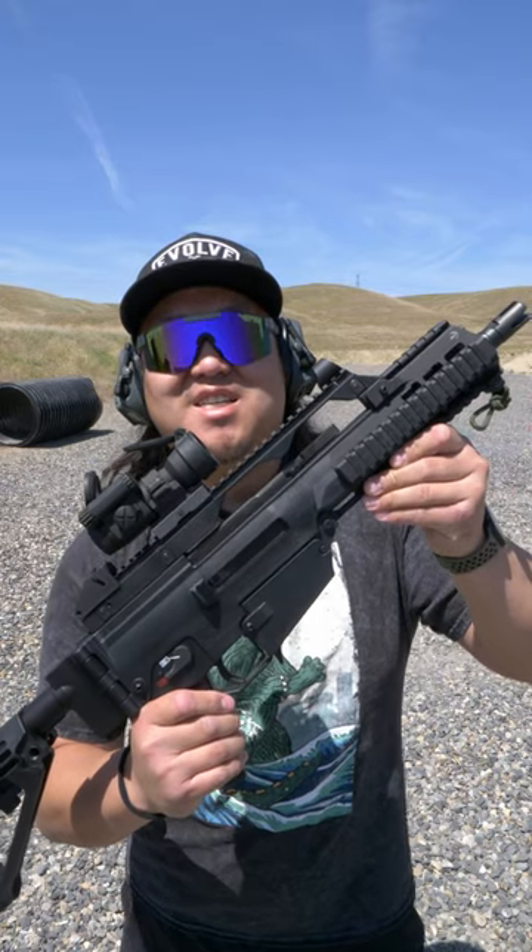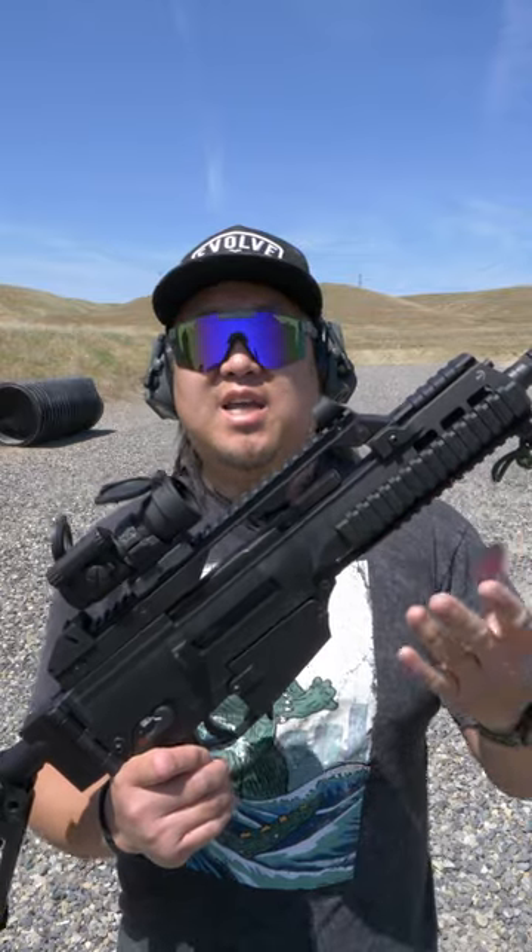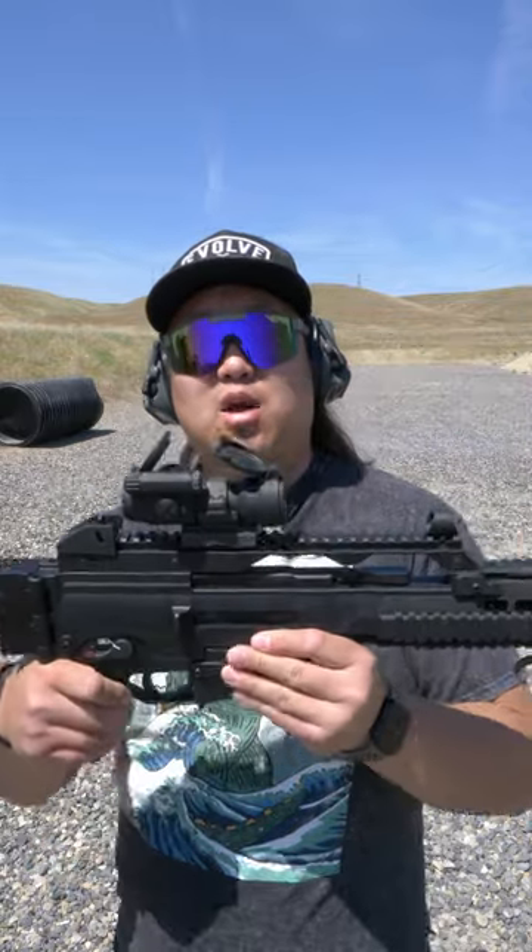How to shoot a G36 in under 60 seconds. This is actually a Tommy Built TG-36, because the original HKs are hard to get into the states. That said, almost all parts are interchangeable between the HK and the Tommy Built.